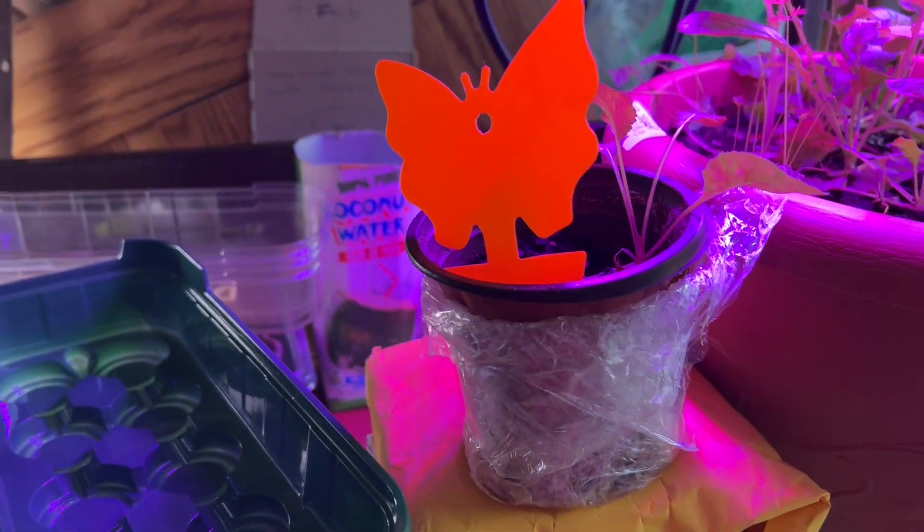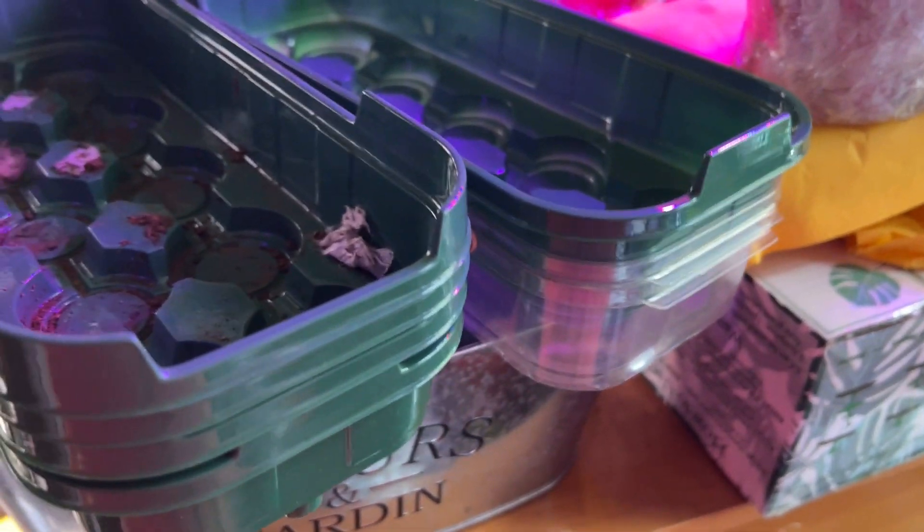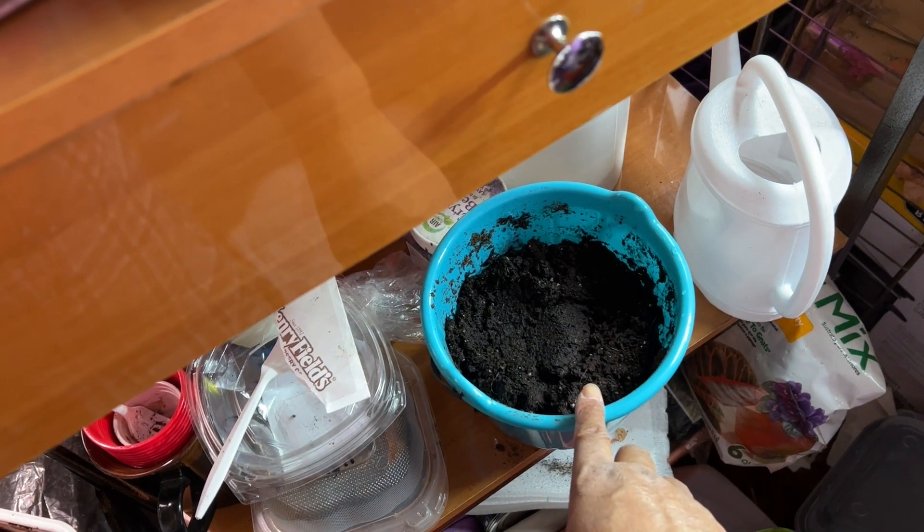Not a lot of gnats, but I do have fungus gnats. So before I make the same mistake again with this soil that's been sitting here over a week, I'm gonna redo it — put some hot water in there and then fill the square containers with it.